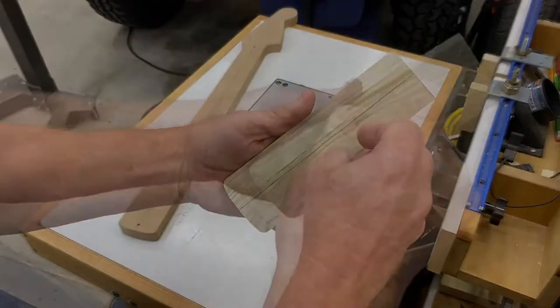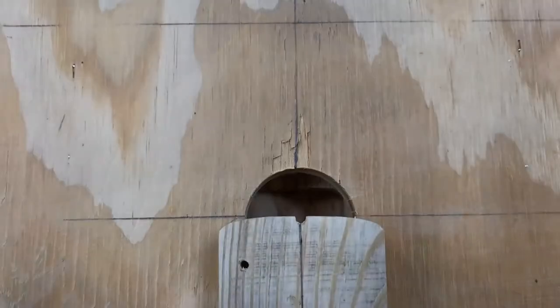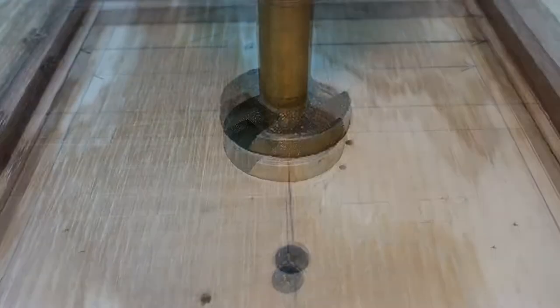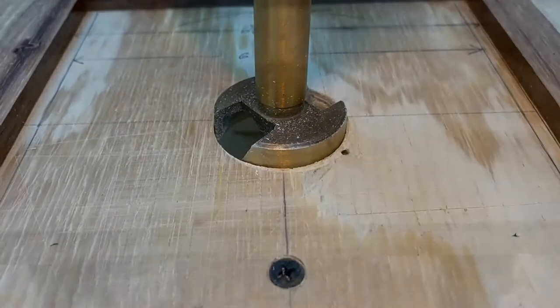Using double-sided tape, I took the heel of the simulated guitar neck and made it meet the center line. Then where the center lines met, I drilled with a seven-eighths Forstner bit.